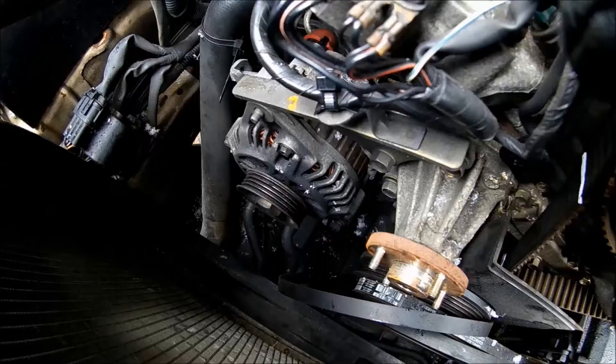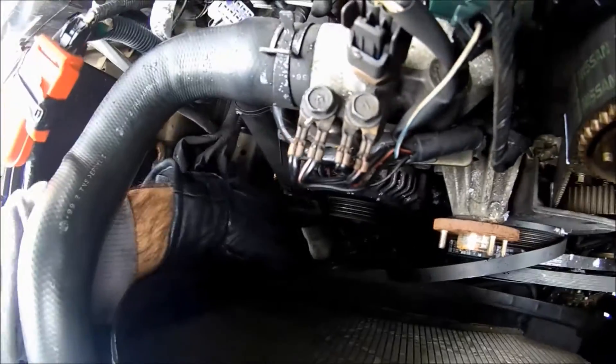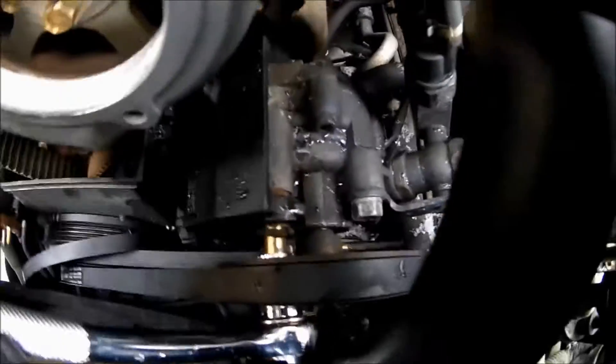Got the cover off and I don't like what I'm seeing — the belt is cracking. What the hell happened out here? Now I'm going to show you how to remove the belts for the alternator, power steering, and AC compressor.